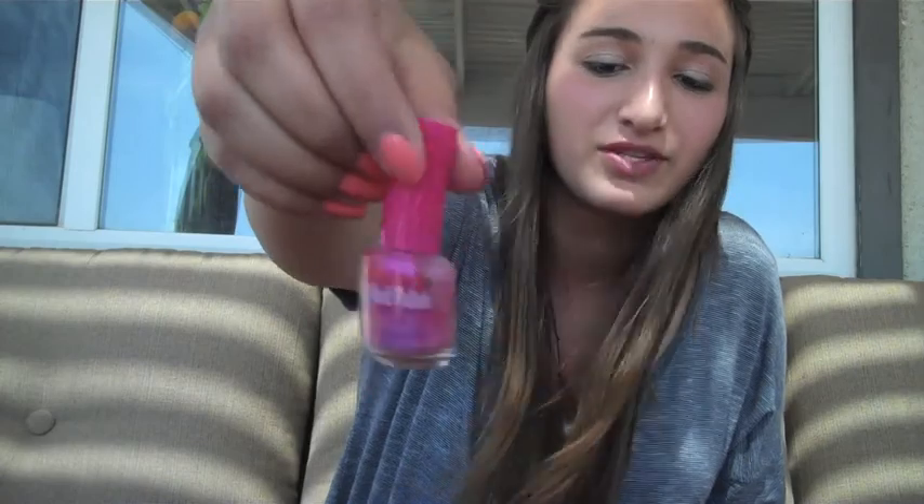This nail polish sucks — don't know why I have it. It just says nail polish, it's not even a brand. Ew, look at how watery it is at the top. Just throw that away.